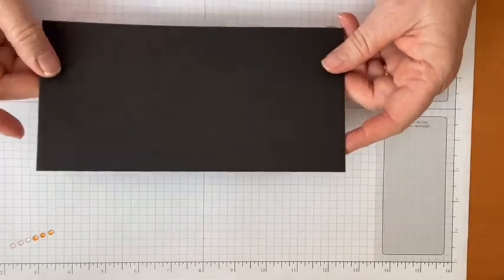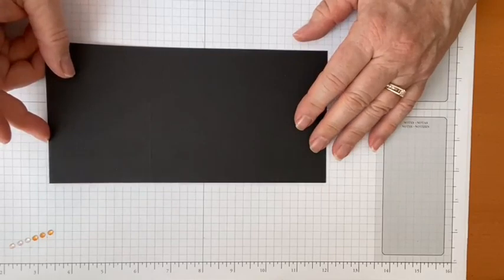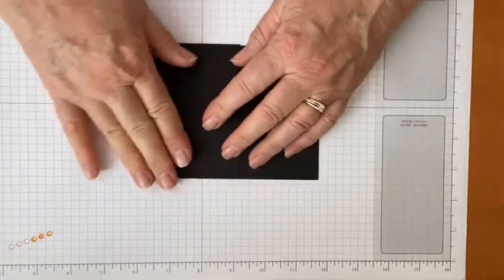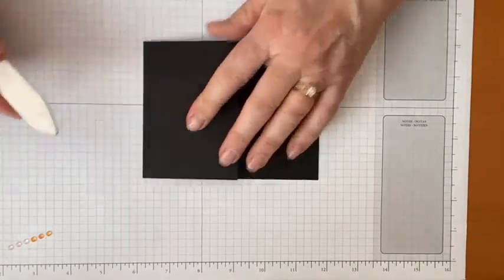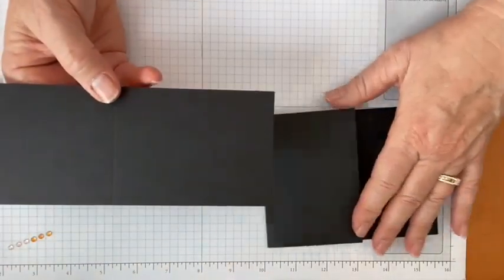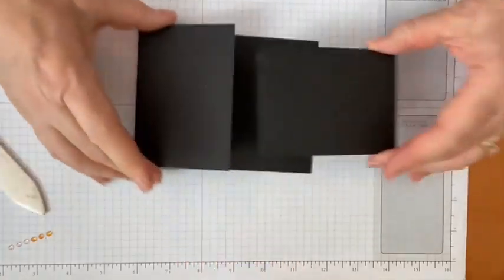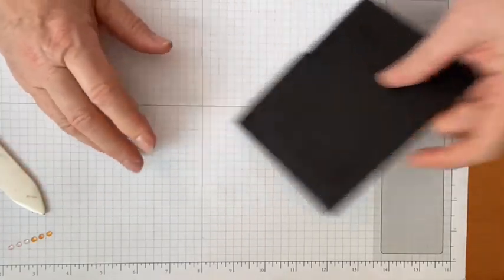The first part of the card is the base. The black base is 8.5 by 4.25 inches, scored at 3 inches — fold that over and burnish it with the bone folder. The other part is 8.5 by 3 inches, scored at 4 inches — burnish that as well. So this is the basic structure of our joy fold card.